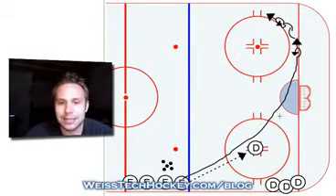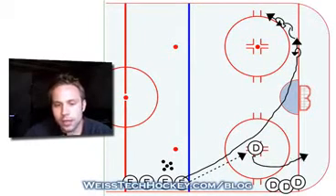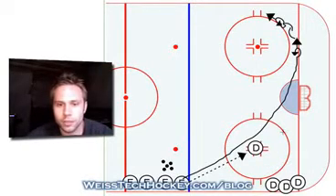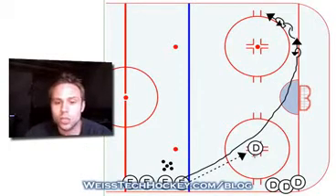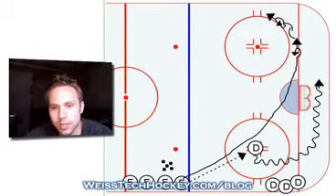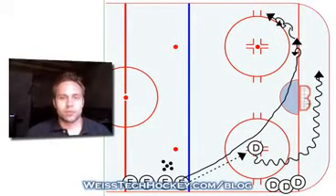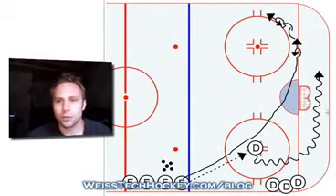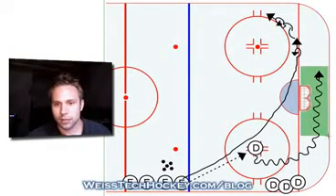As this is happening, the defenseman will turn towards the boards, take the puck, turn towards the boards, and start skating behind the net. If you haven't watched our previous video on initiating a breakout, you might want to go back and check that out — it shows you some of the different options the defenseman can use when initiating the breakout. For this particular drill, we're just going to have him skate and take the puck into the quiet zone, which is the area just behind the net. From there, he'll initiate a simple board side breakout.